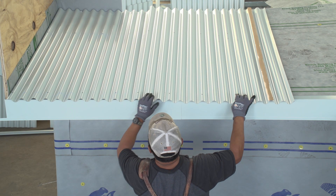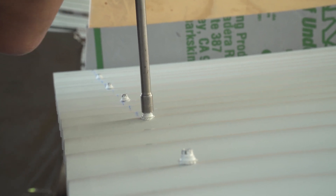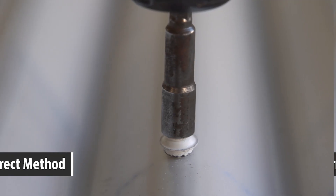One of the biggest problems on a metal roofing installation is incorrectly fastening the screws. Fastening the screws correctly on your metal roof could be the difference between a roof that is weather tight or one that leaks.